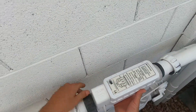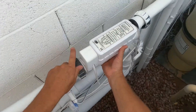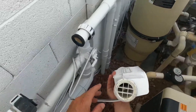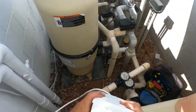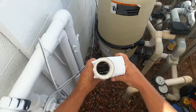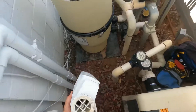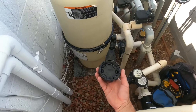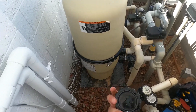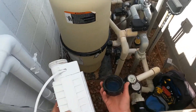You're going to unscrew it off of the plumbing. It's not too dirty, but you'll get a bunch of calcium buildup in there, so that's why you want to clean it. Most salt cells have some kind of stand.